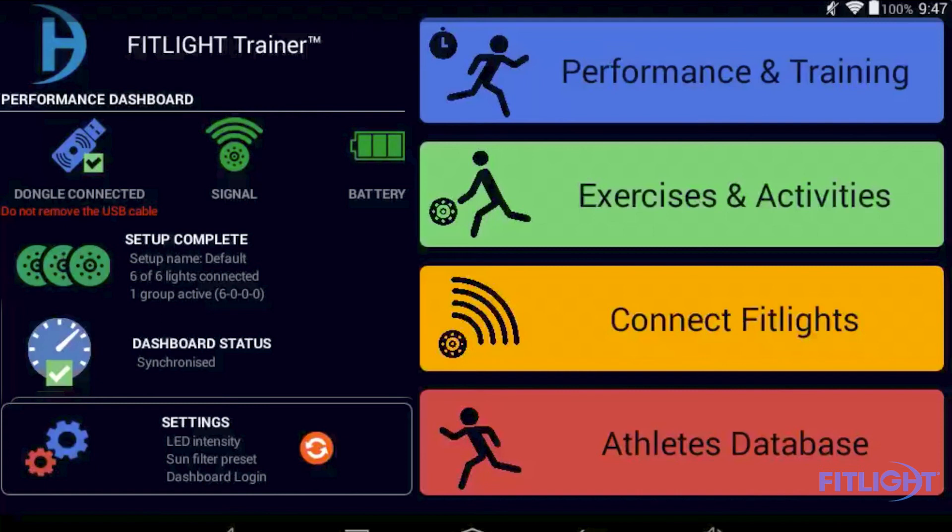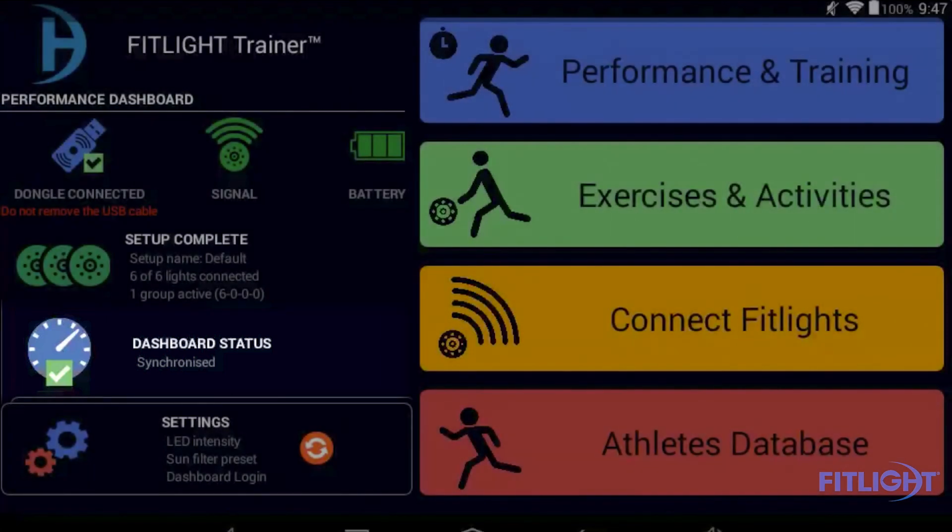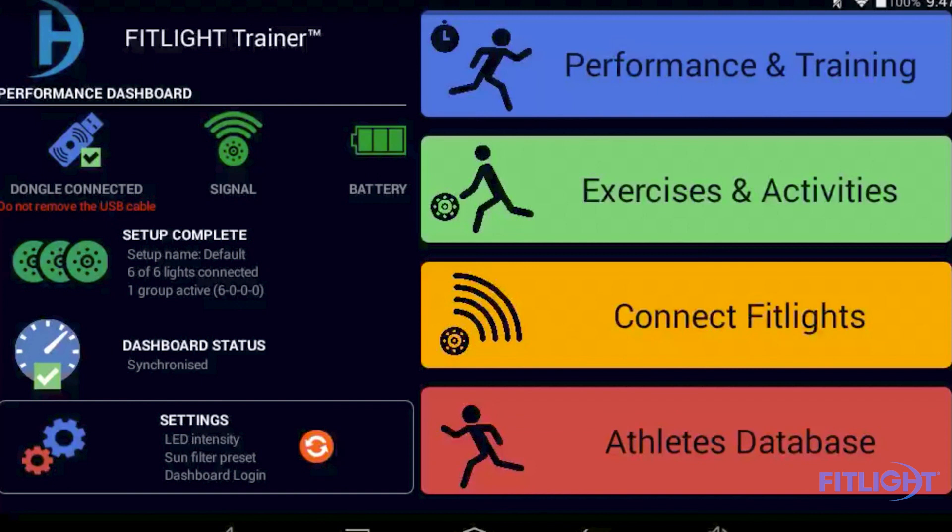Below that is the dashboard status. It shows you if your dashboard is available and if it's enabled. If your dashboard is enabled, you have the ability to synchronize your data that you have saved on your FitLite tablet with your account online. You can log into your account to review data and results you have saved over time in a graphical format.